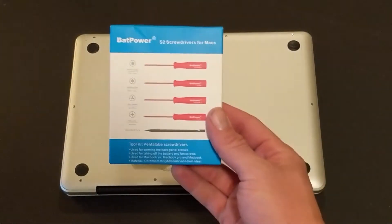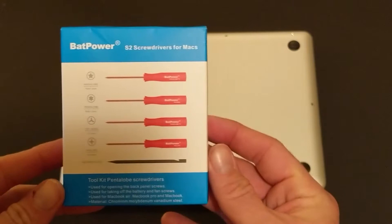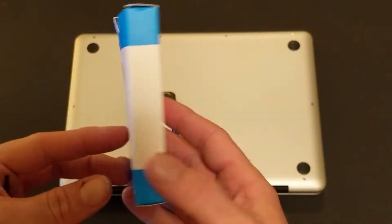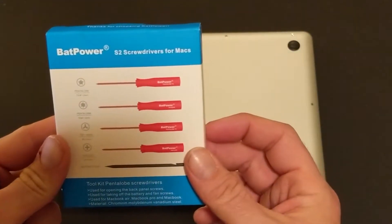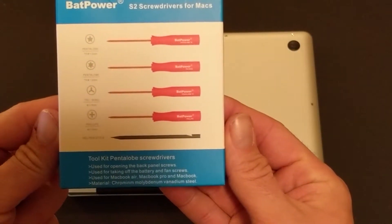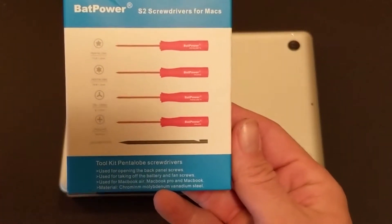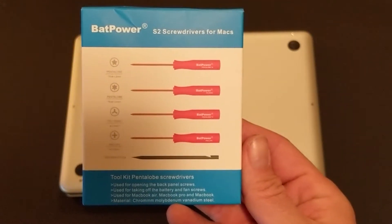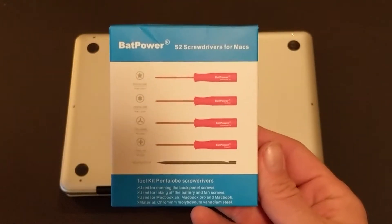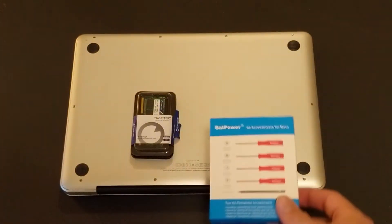I highly recommend this to anybody who is fiddling around with their MacBook Pro or even their desktop or iMacs. This is called BatPower — the link is in the description. It's literally made for Macs. It's got the elusive Pentalobe P5 and P6 screwdrivers. It's also got the two millimeter Phillips that we need to take the back off of the MacBook Pro. Very good, useful buy — I think it's about $9.